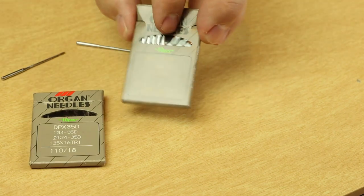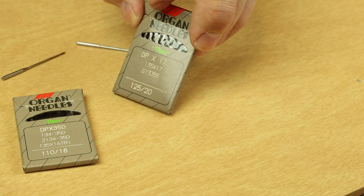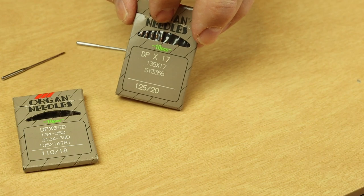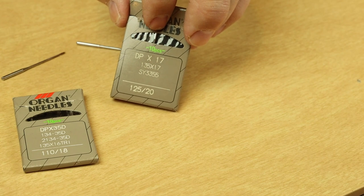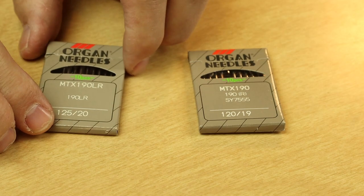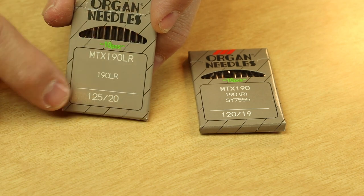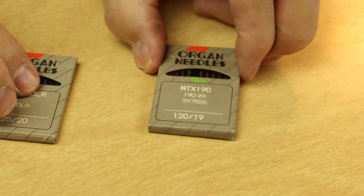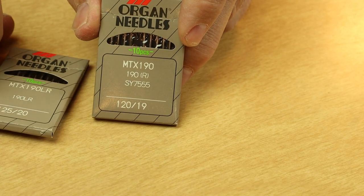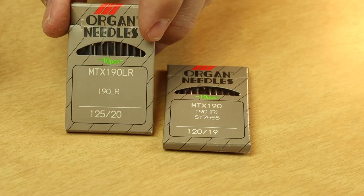If you're running a CONSO or JUKI, your manual will likely specify a 135-17 needle. One thing that might throw you: if it's a leather point on that needle system, it's actually called a 135-16 — the same needle system, but the 16 just denotes it's a leather point. Among FAF needles, you can tell if it's a leather point by looking for LR after the system number. A 190 LR is a leather needle; a 190 R is a round point needle appropriate for cloth or vinyl. If you're actually sewing leather, you'll need that LR leather point.